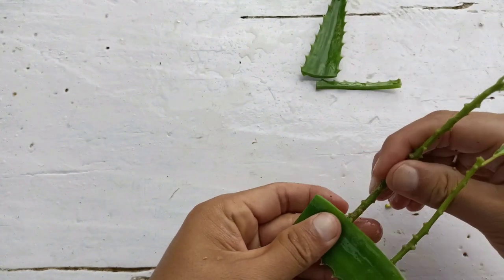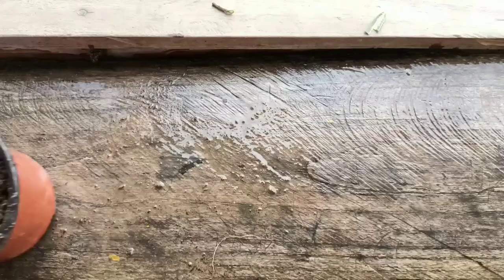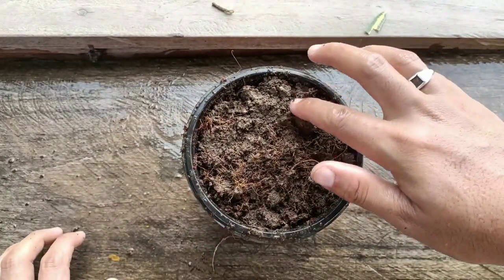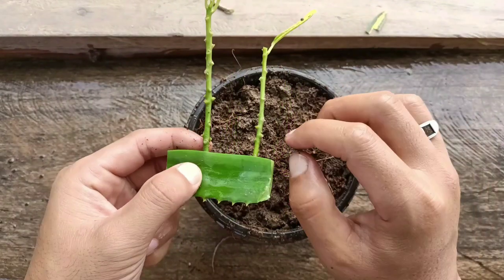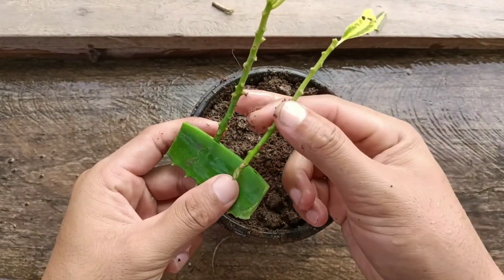I'll place the cutting in the aloe vera like this and leave it for one to two minutes. So till then I'll prepare a potting mix. The potting mix I have used here is coco peat, normal garden soil, and a little bit of worm compost as a fertilizer.